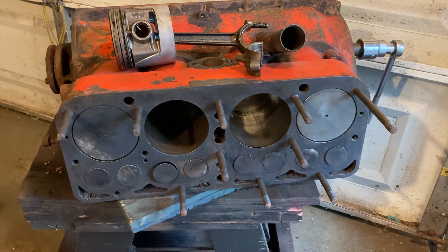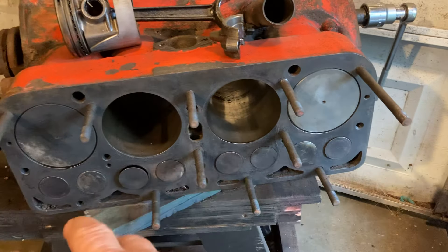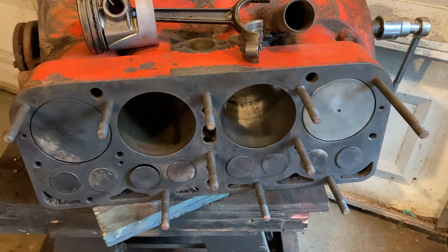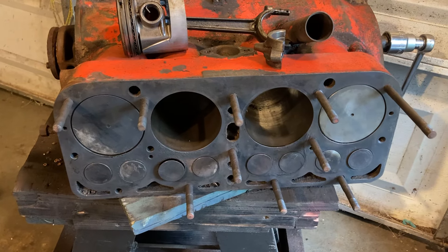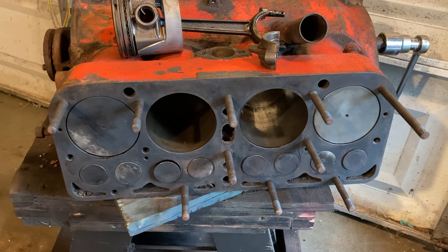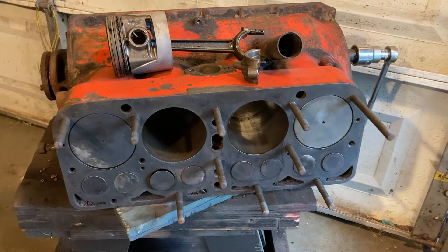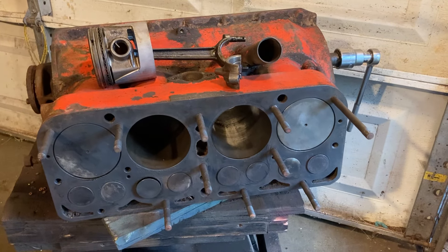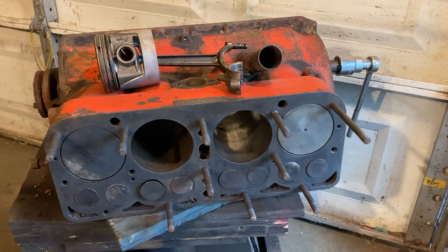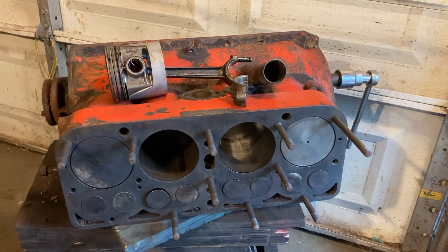It's looking pretty decent. And the valves — I only just cleaned it off a little bit to try to look for some cracks. Didn't find any cracks yet, but I'll clean it some more and do a better job of looking to make sure. At least initially it's looking like it might not be too bad of a motor. Thanks for watching.